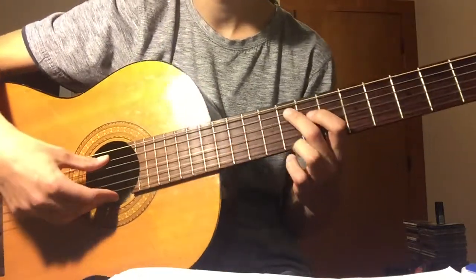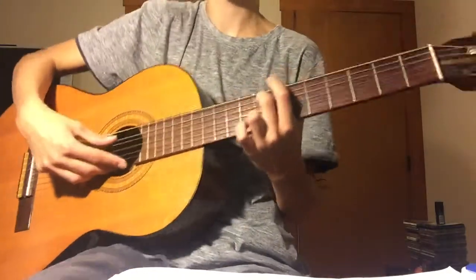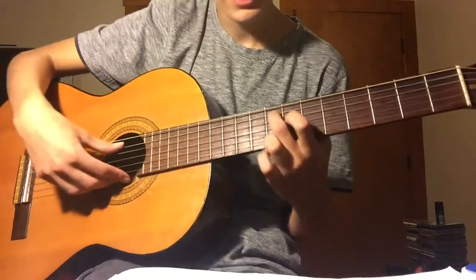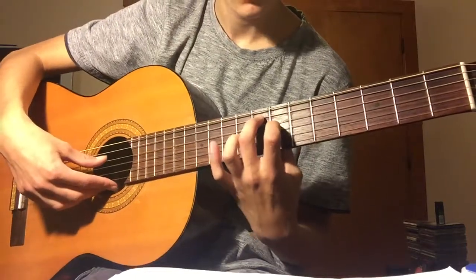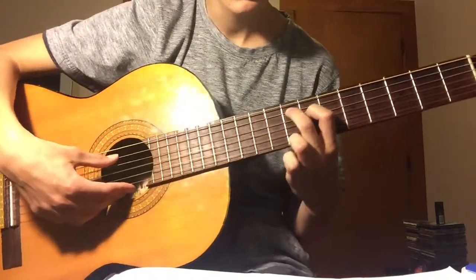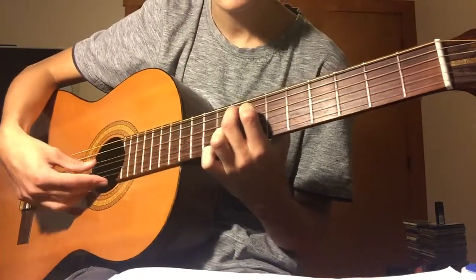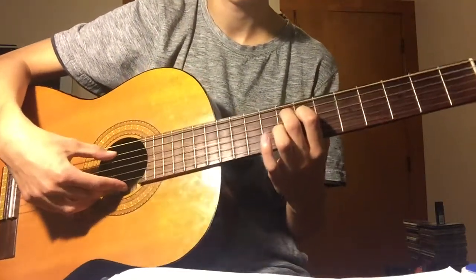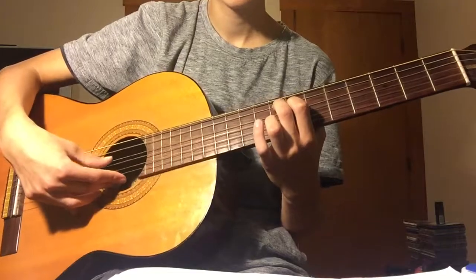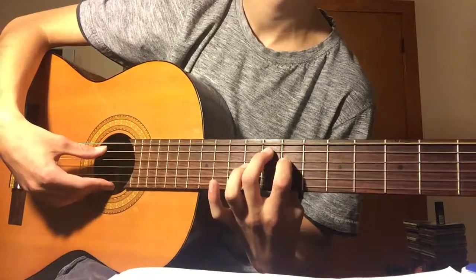My guitar doesn't have fret markers to show you where I am because it's a pro guitar — it's for professional players. Anyway, so you do eighth fret twice, then you go down to the seventh fret on the D string. So you go eighth fret on the A, then down to the seventh fret on the D, then you go back to the eighth fret on the A.